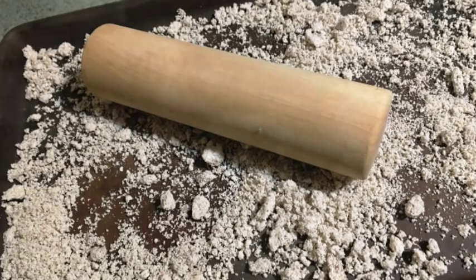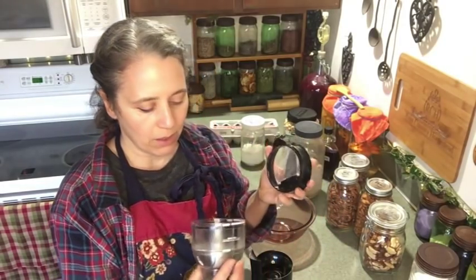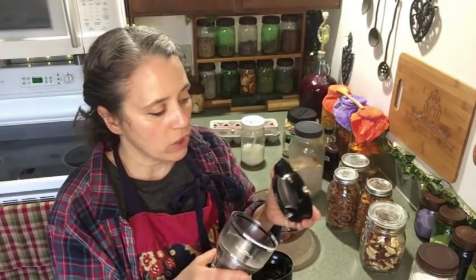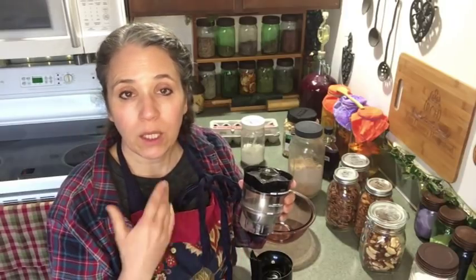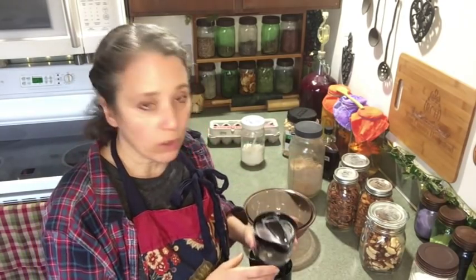I take my coffee grinder — I just got done grinding up some pulp into flour, which is why it looks like this. I have this one set aside specifically for grinding things other than coffee, and another one just for coffee. I fill it up about halfway, run it, then pour it into my jar and keep doing that until I work through all of it, getting it as fine as I can. You can also try this in whatever blender you have.